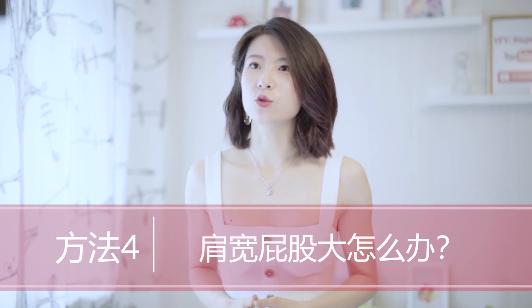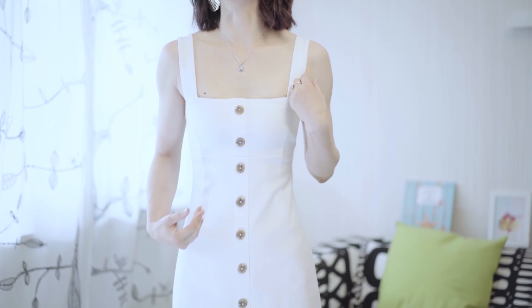夏天A字裙是一个特别值得推荐的单品。我今天身上穿的这件A字裙是一条连衣裙，上身非常修身，款式看上去很简单，颜色也只是简单的白色，但在剪裁上可以看出设计师有很多小心思，今天想通过这条裙子来分享一下夏天如何选择连衣裙，可以让身材看上去更好。